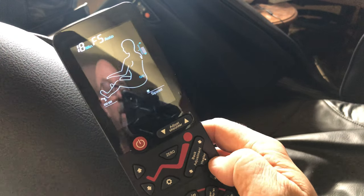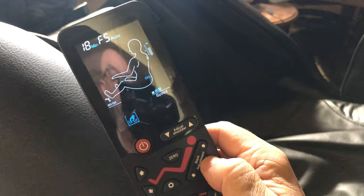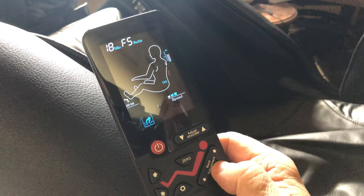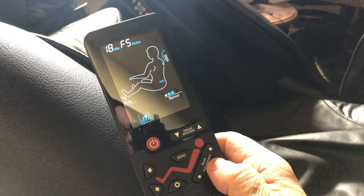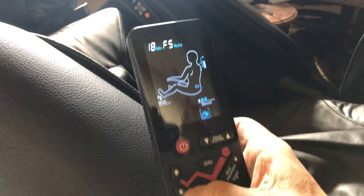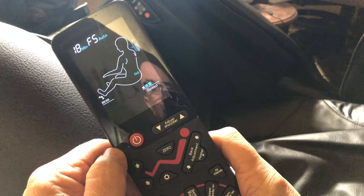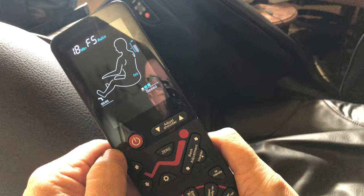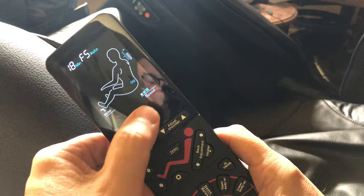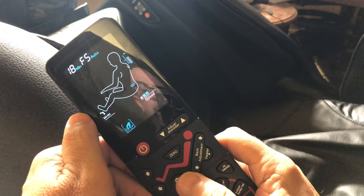Here's the heat function, which shows a faint red LED on the display. Speed and width sometimes pop up on some of the auto functions, but you can't really adjust those in auto — it's just indicating what mode it's in for that particular setting. As it cycles through the different modes, it might change the roller width or speed.